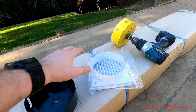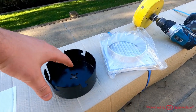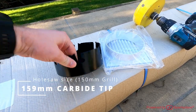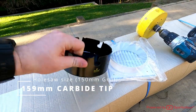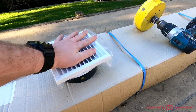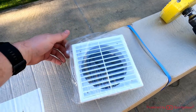Outside here, the new external grill is going to be 150mm, so we're going to be using a 159mm carbide tip bit for cutting through the soffit. As you can see, the external grill sits nice and snug inside the 159mm piece.